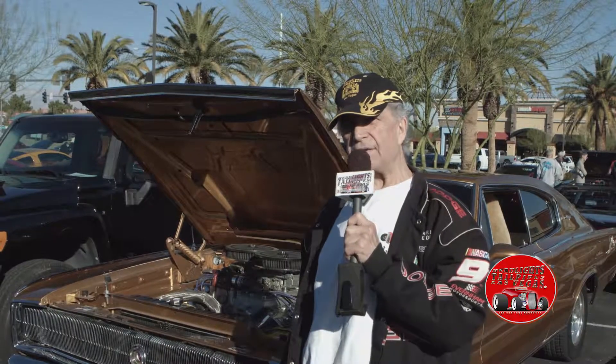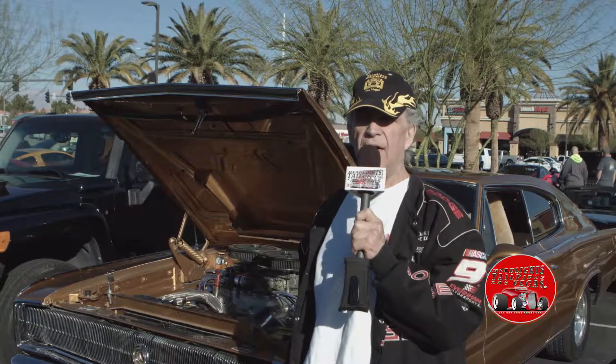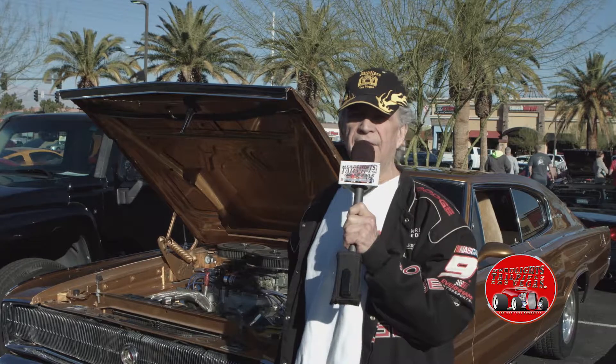If I turn the stereo on, my wife leaves the car because it's too loud. About 10-11 years — as a matter of fact, it originally was a black-on-red 383 four-speed car with factory air, and I needed a Hemi in my life. So I said, let's put a Hemi in it. I had Bob Mazzolini build the Hemi for me.